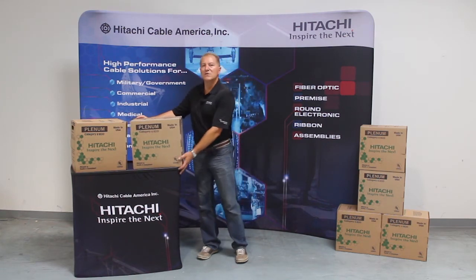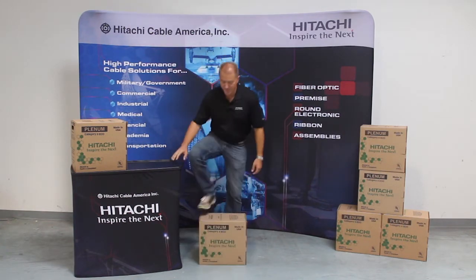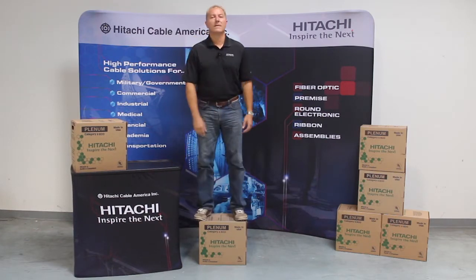Our box uses dual layer corrugated cardboard and it's so strong, it'll hold me up. That's a strong box.